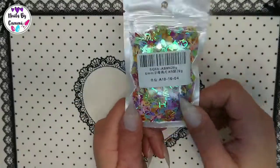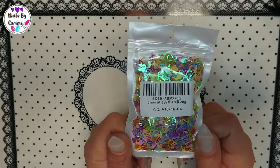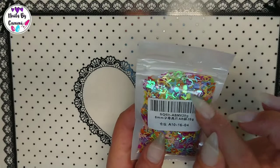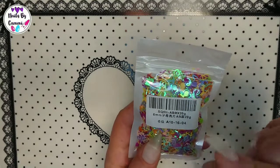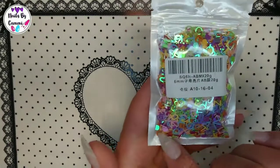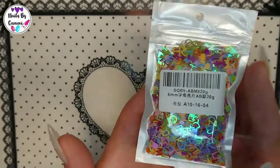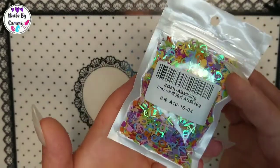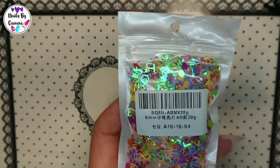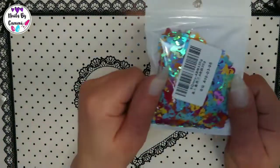I got some glitters — these are letter glitters. I was hoping they were smaller but they're not. And the inside of the letters, like the circles from the O, the dots — you get those too. So for the O you get the little circle cutout, and same with the D. And this is mermaids.